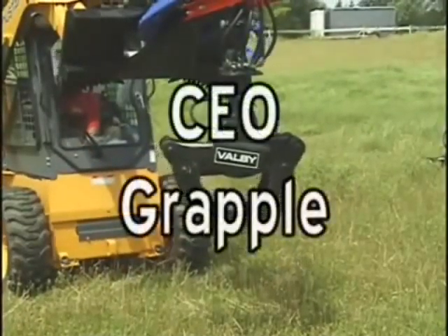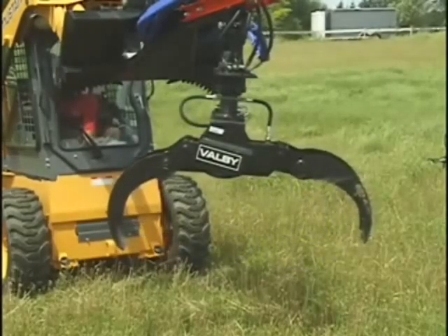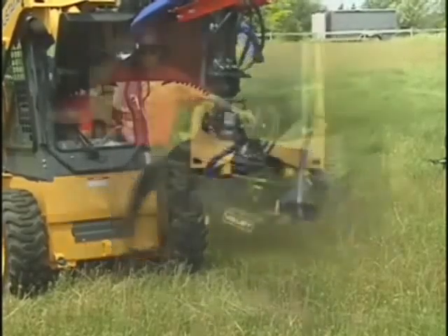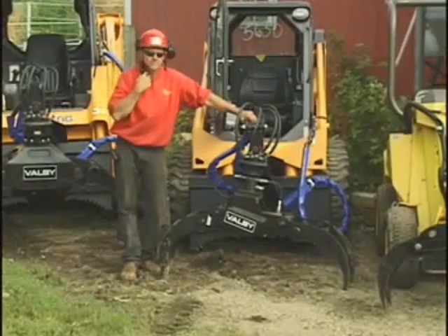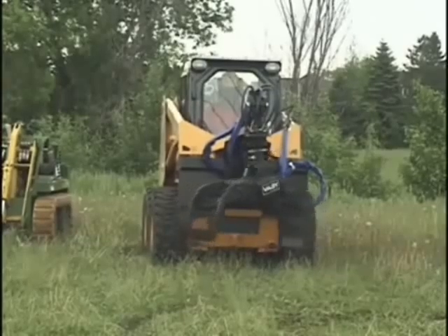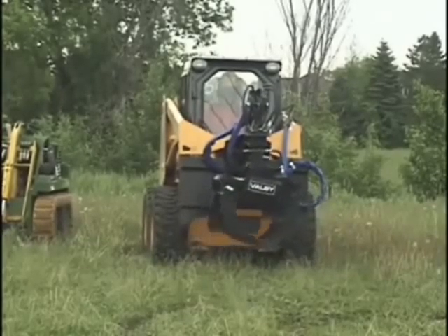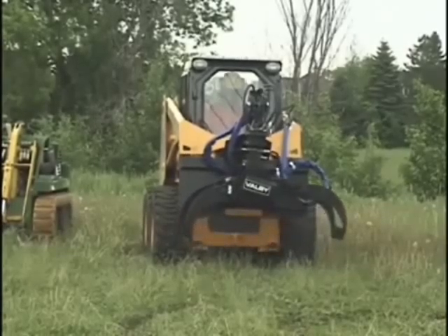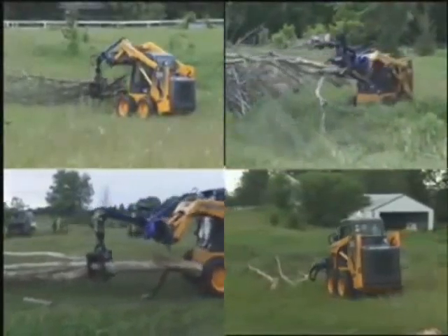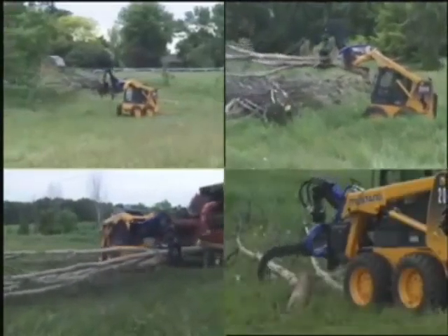Swedish design and forestry proven, the 50-inch Balbi Brush and Log Skidding Grapple, mounted on Branch Manager's super tough universal skid steer hanger frame. This grapple features 360-degree continuous hydraulic rotation that boasts 740 foot-pounds of torque. Lifting capacity of the CEO is 3,800 pounds, giving it the strength to meet the needs for day in and day out tree removal operations.